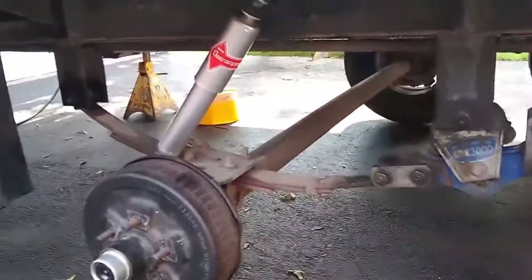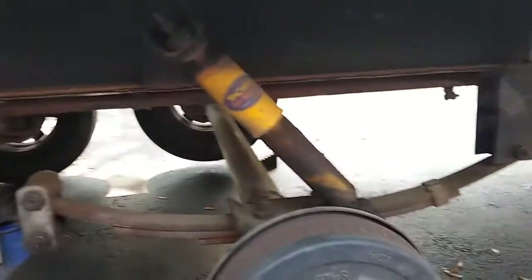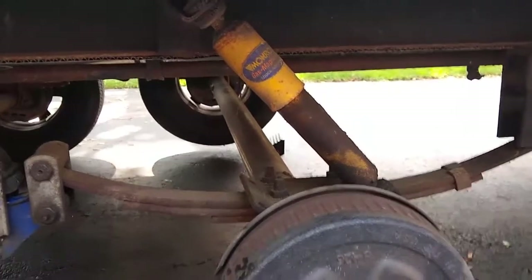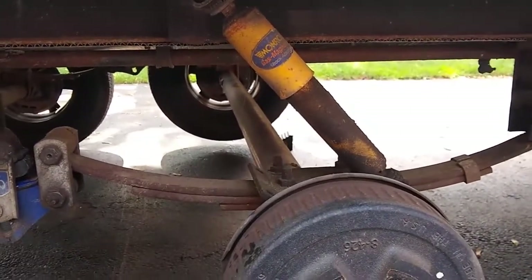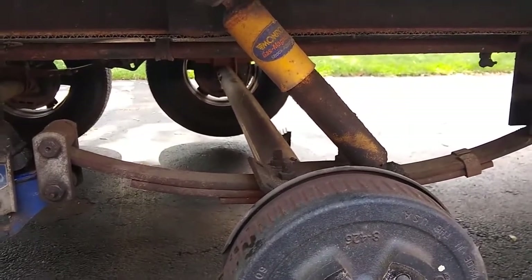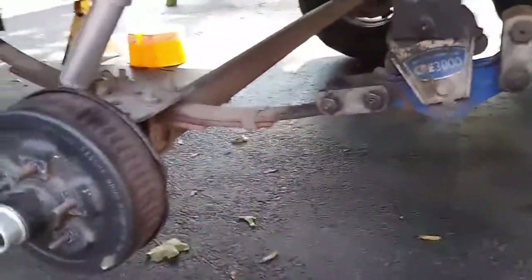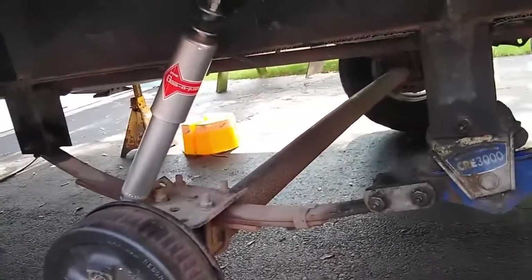Here we are back at the trailer. There's the new shock installed, and there's the old shock ready to come out — this one was leaking. Now that the entire weight is taken off the suspension, I've been using a jack to lift up one of the axles, which tilts the other axle so there's more length and room to get the shock in.